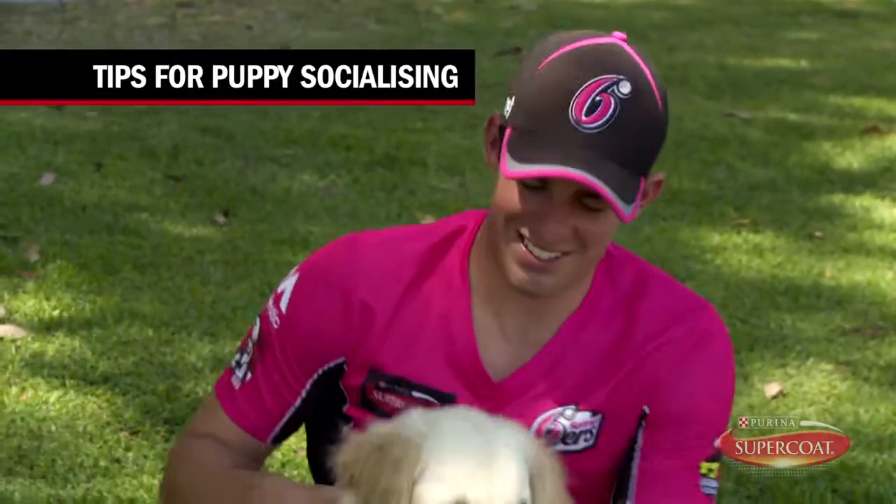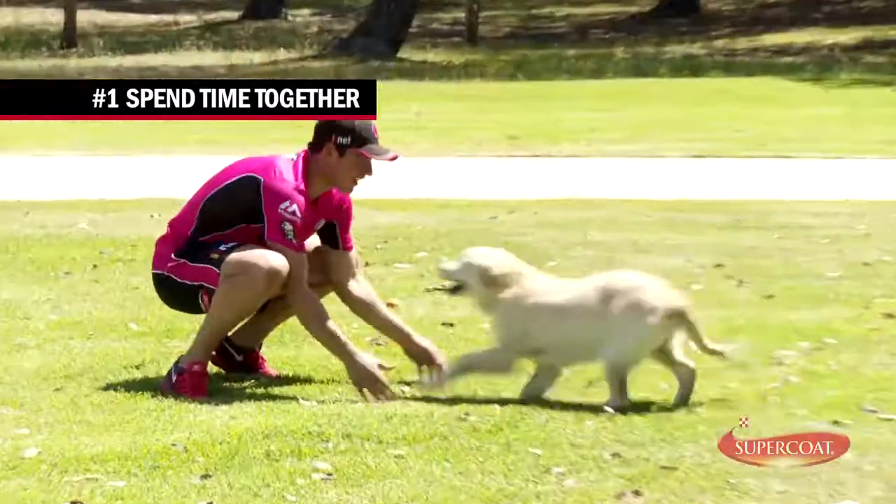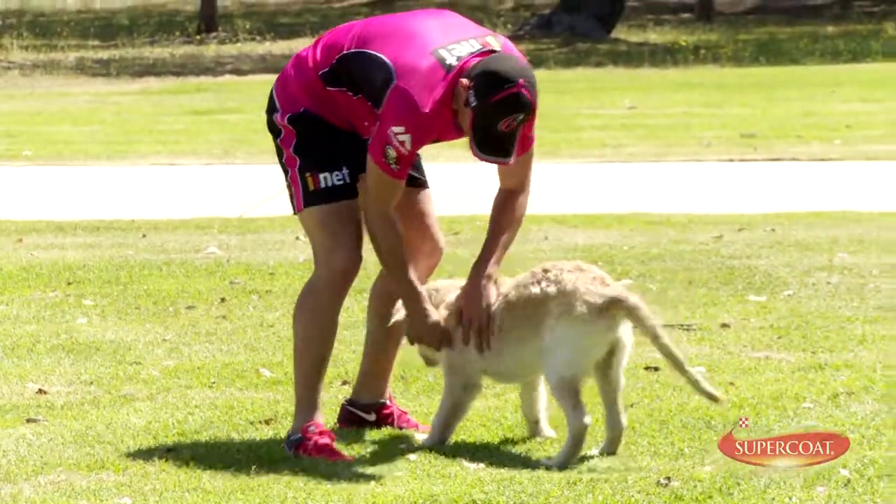Puppy socialisation means spending quality time with your puppy and giving it lots of attention and affection. This helped Morton get used to being around people and other puppies.